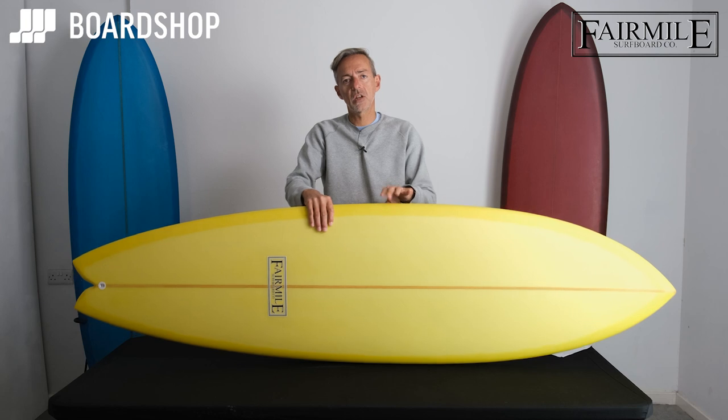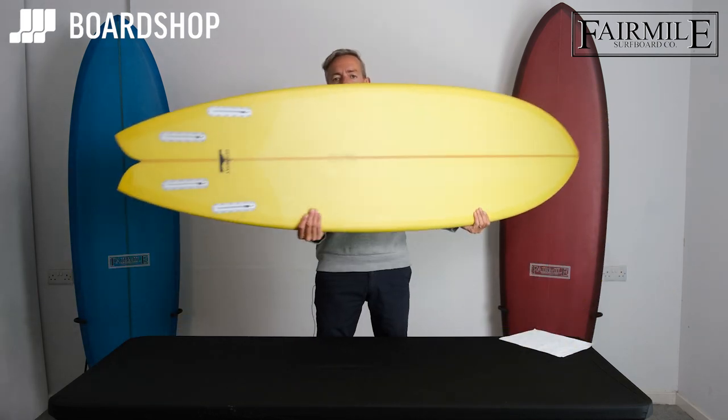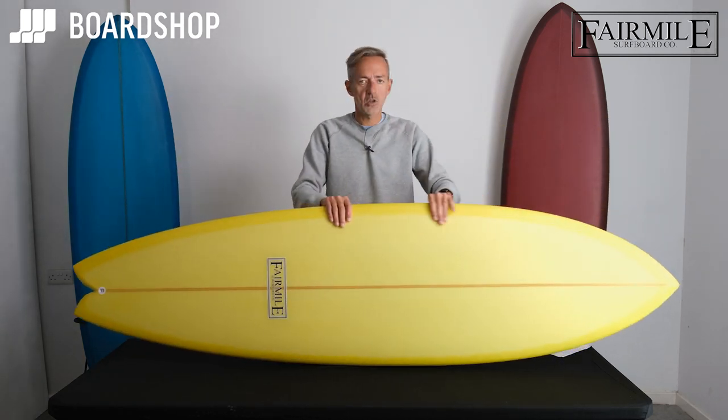This is the Gunboat — the name's on the tail. It's a classic long fish, set up as a quad. The setup is either a twin or a quad.